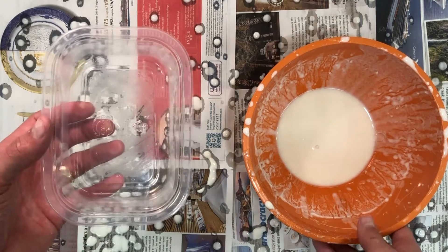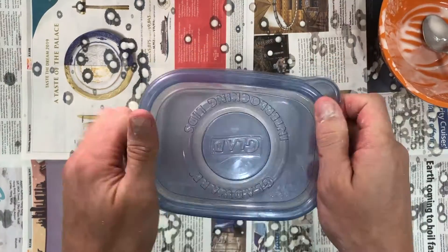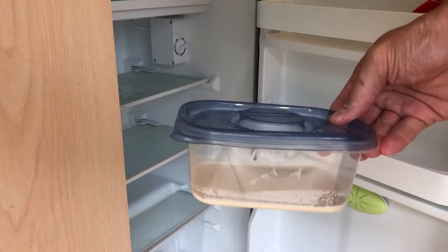If you have any paste left over, make sure you put it in a sealed container and place it in the fridge. If your fridge is like mine, you might need to make some space first.